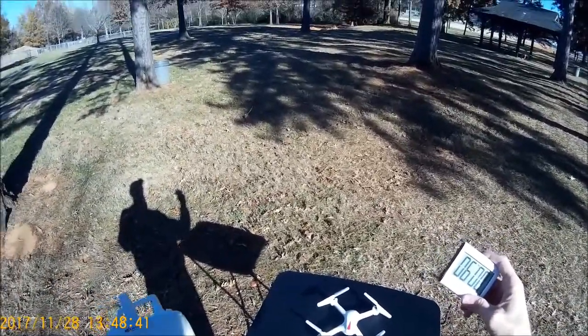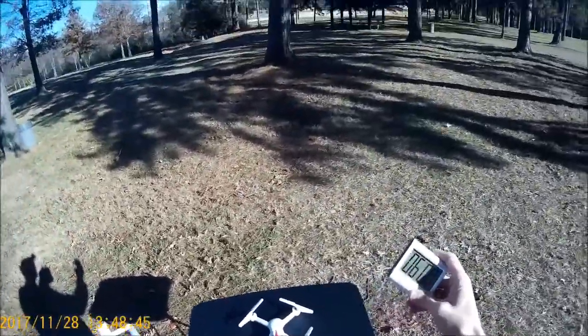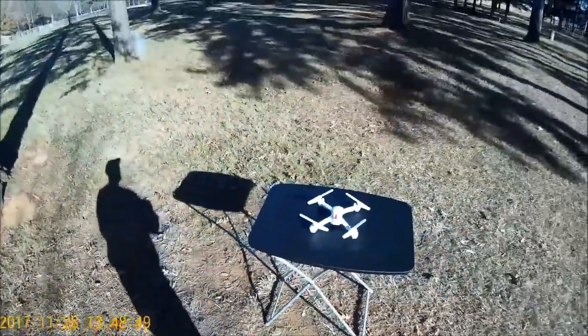There's nothing on there — no camera, no wi-fi, no nothing. So here we go. We're going to start the timer and fire this bad boy up. And away we go.